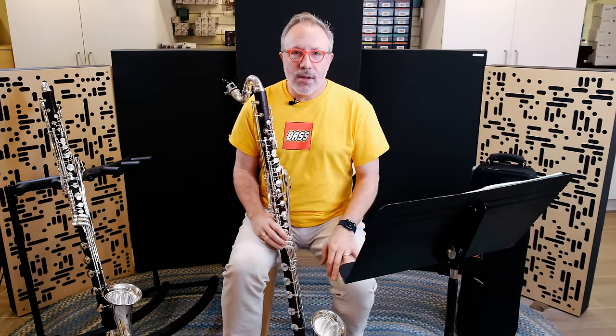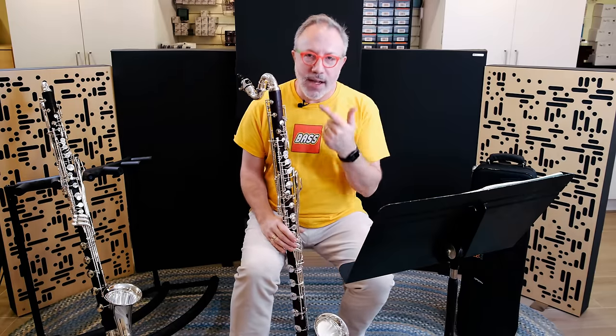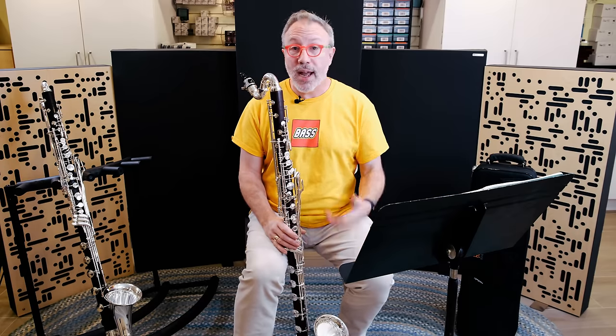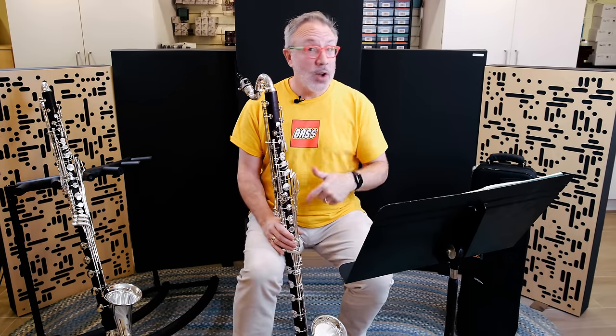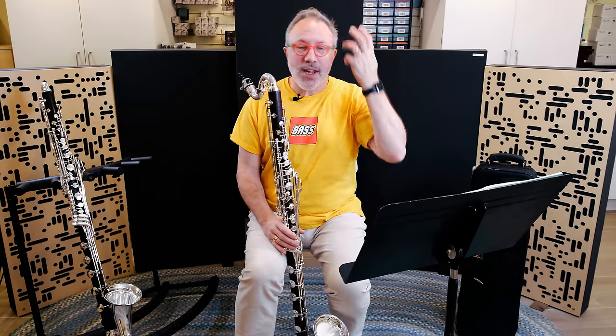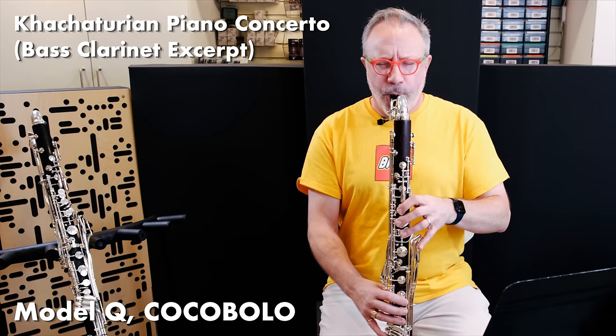You're here to hear what this bass clarinet sounds like. Let me play a few different types of pieces you might encounter playing bass clarinet — an excerpt, a solo piece, or maybe a little jazz — so you can hear it in environments you might be playing it in. I'll start on the Cocobolo so you can hear a little bit more of that.